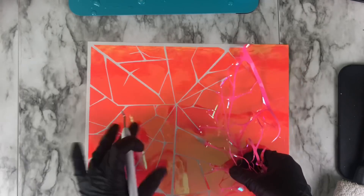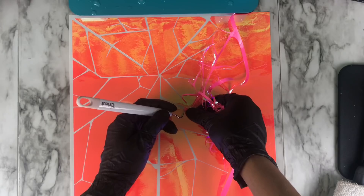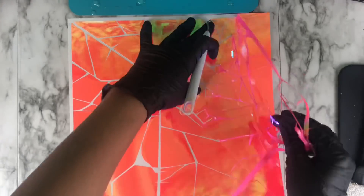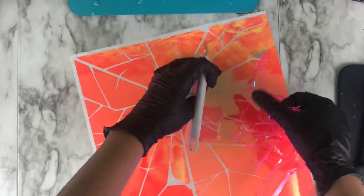There were a couple of little pieces that wanted to pull up during weeding, but it wasn't too bad — just using the weeding tool to carefully pull those apart.